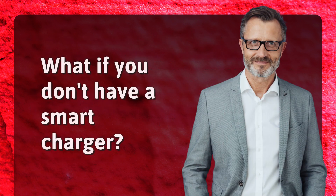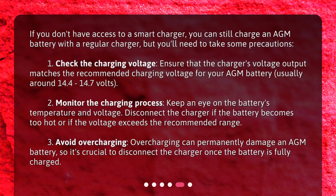What if you don't have a smart charger? If you don't have access to a smart charger, you can still charge an AGM battery with a regular charger, but you'll need to take some precautions. 1. Check the charging voltage — ensure that the charger's voltage output matches the recommended charging voltage for your AGM battery, usually around 14.4 to 14.7 volts. 2. Monitor the charging process — keep an eye on the battery's temperature and voltage, and disconnect the charger if the battery becomes too hot or if the voltage exceeds the recommended range. 3. Avoid overcharging — overcharging can permanently damage an AGM battery, so it's crucial to disconnect the charger once the battery is fully charged.